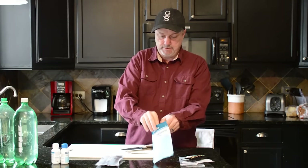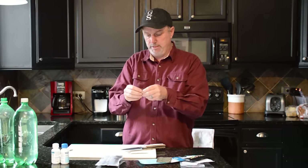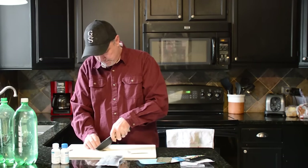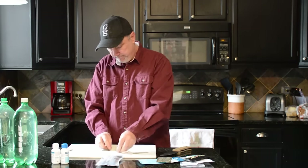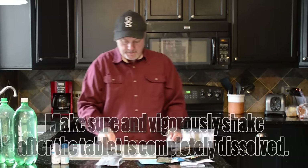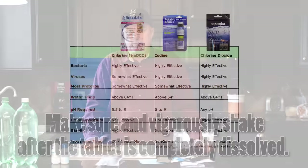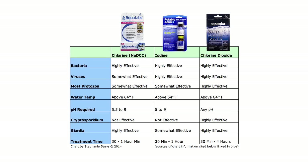Now the Aquamira tablets — you don't have to cut them. You just take one out; it's a bigger tablet, and then you throw that in your water. The directions for Aquamira say to wait about four hours. The Aquatabs, you wait about 30 minutes. That's because if you only wait 30 minutes for the Aquamira, you're not killing Cryptosporidium — you would want to wait up to four hours. You could wait 30 minutes, but you're not going to get that full spectrum.